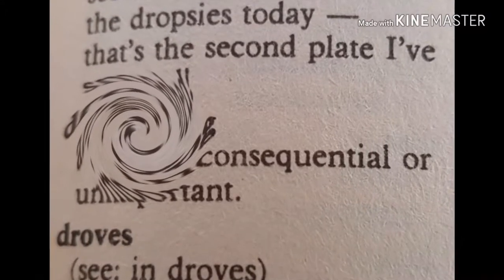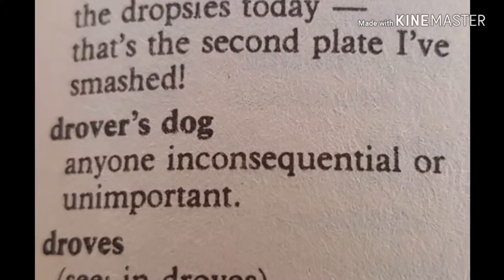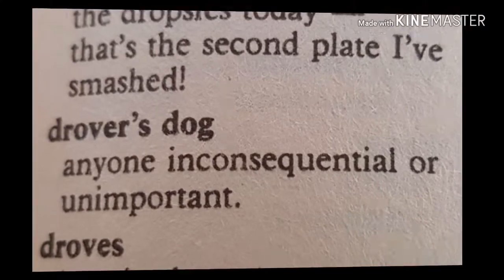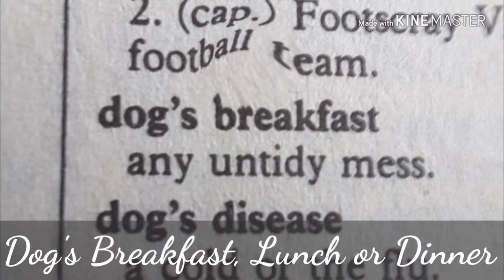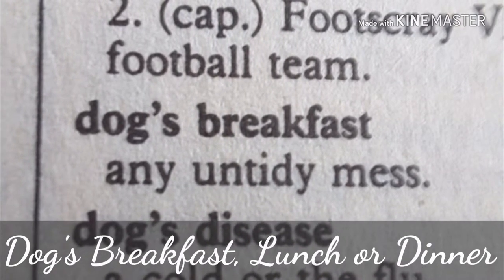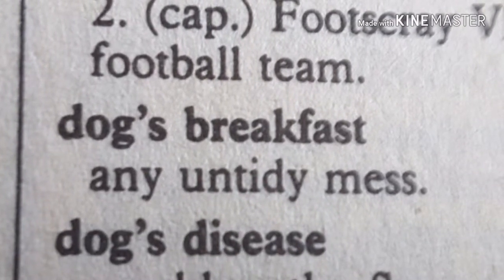Welcome to Drover's Dogs Channel. I hope you enjoy the upcoming video. Cheers! This one is part of my cooking series, Dog's Breakfast, Lunch or Dinner, and today's recipe is coming right up.